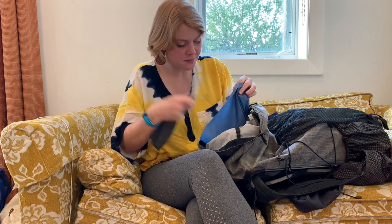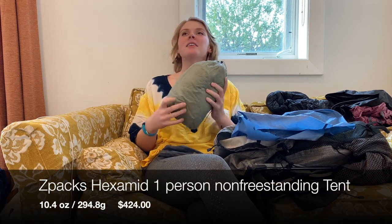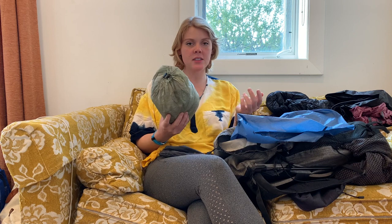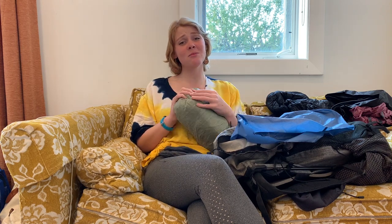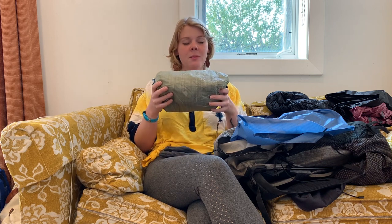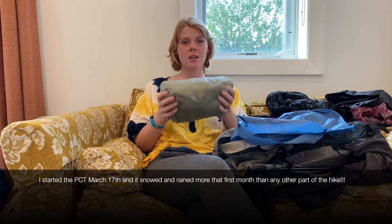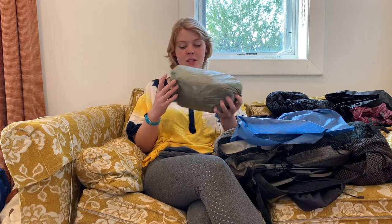This is my tent — this is the ZPacks Hexamid. I never set it up honestly. I only set it up if it looked like it was going to rain. The stuff sack is sort of falling apart. The tent itself is in pretty good shape but I also rarely set it up. The guidelines are fraying a bit — it's a light tent and I sleep like I'm dead so when I get to camp I'm exhausted and I just throw my stuff out in cowboy camp unless the weather doesn't allow it. If I were to go back maybe I would switch to like a Big Agnes or something sturdier or dryer in Washington. The condensation is pretty bad, but if you don't set it up you don't have condensation.